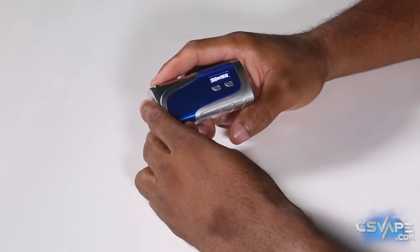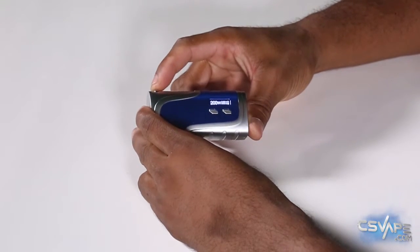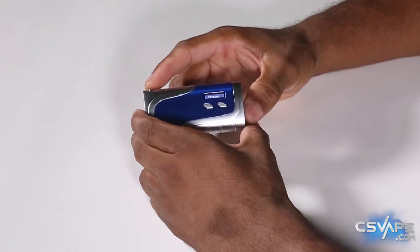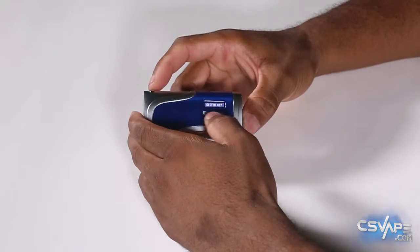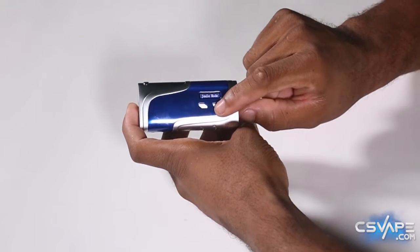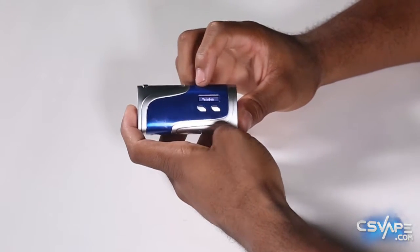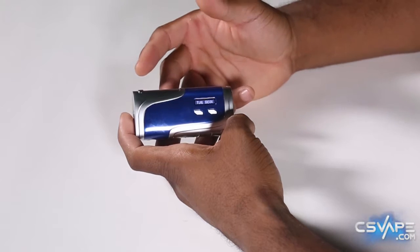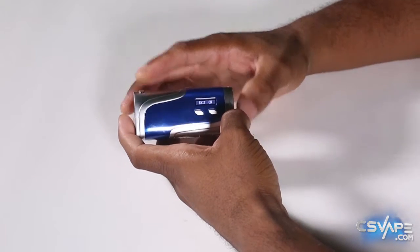In order to turn the device on, you hit the firing button five times. Since it's already on, doing that brought up the menu system. You navigate with the firing button. You have system off — which you can trigger with either the wattage up or wattage down buttons. You have power mode or joule mode, which is for temperature control. Power mode would be wattage mode. Under version, you can see the chipset — as of right now it's YIHI-SX330. This chipset is one of the most accurate on the market. And after that, you have the exit.